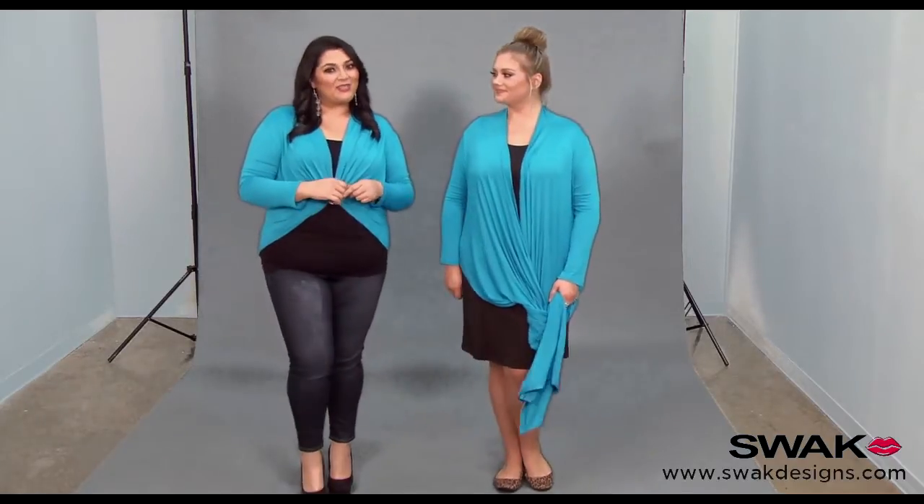Hi and welcome to Wrap 101. I'm Marci Guevara here at the Swap Design Studios. Today we're showing you how to wear your eternity convertible wrap in a style we call Kayla. I'm here today with Kelsey Olson.